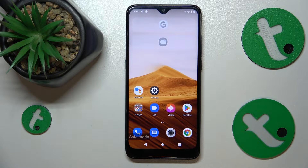Welcome to the Tutorial Info YouTube channel. In this video I will show how you can remove safe mode on the Alcatel One SE Lite.